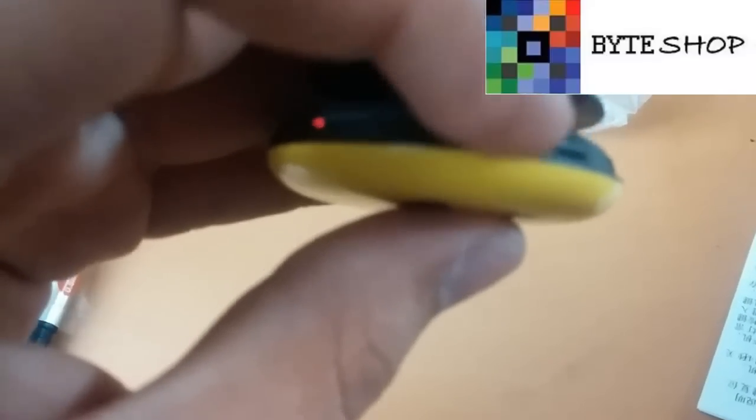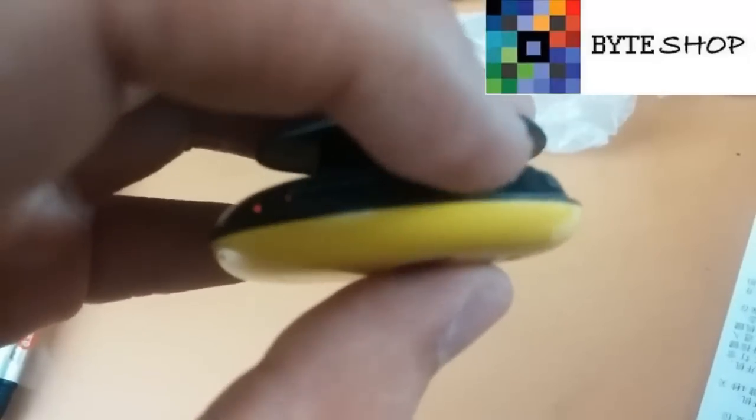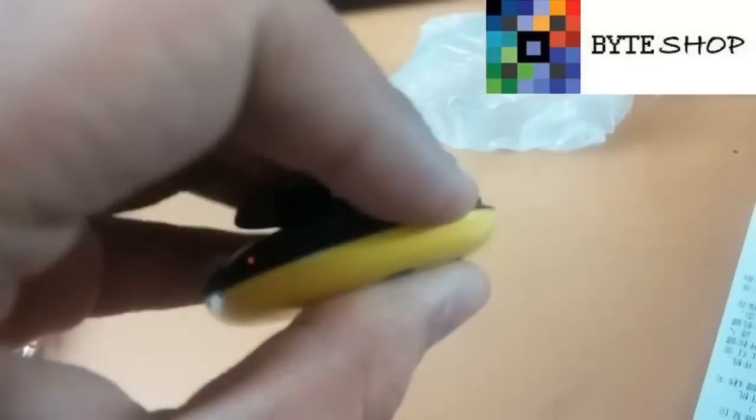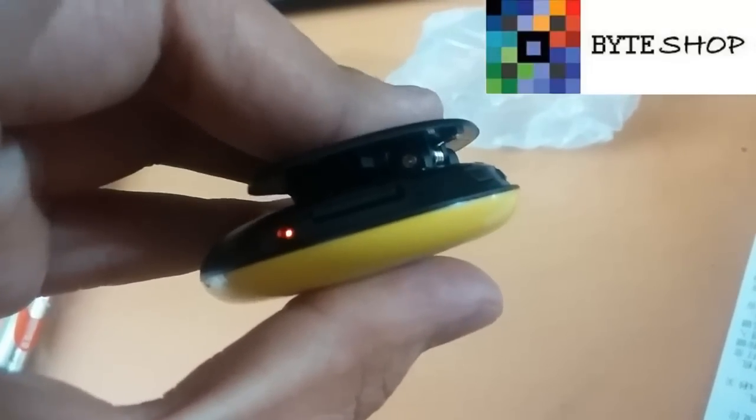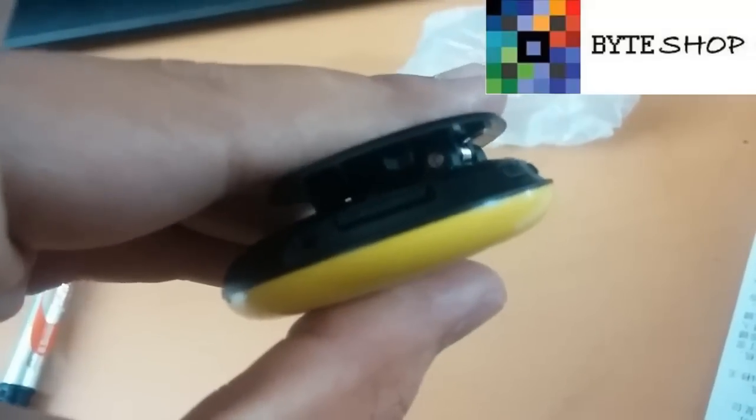Este botón es solamente para funciones de cámara y para prender y apagar la cámara. Si ustedes le dan un solo clic, como vieron, ahí toma una fotografía. Un solo clic significa fotografía.